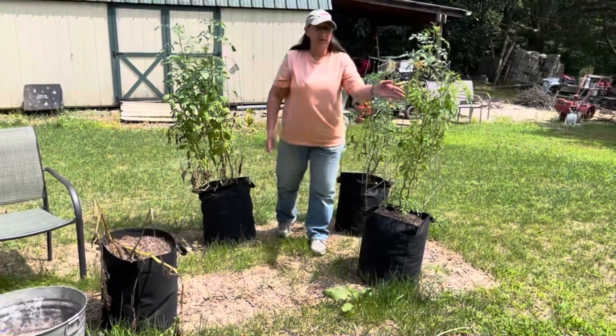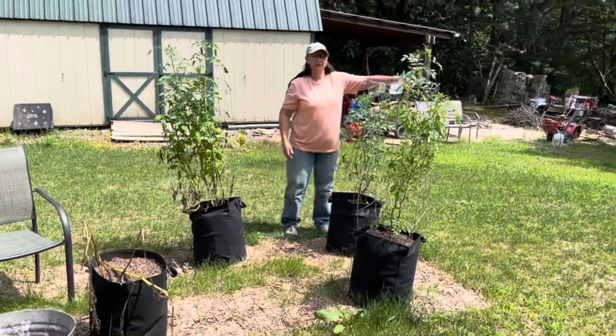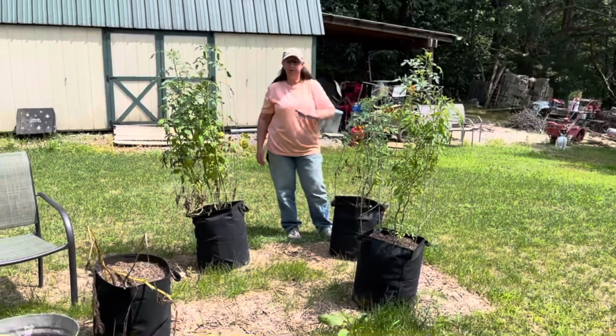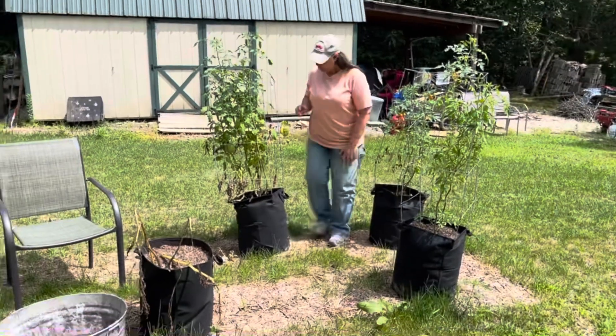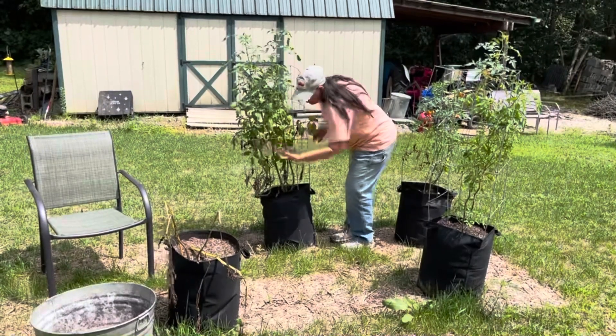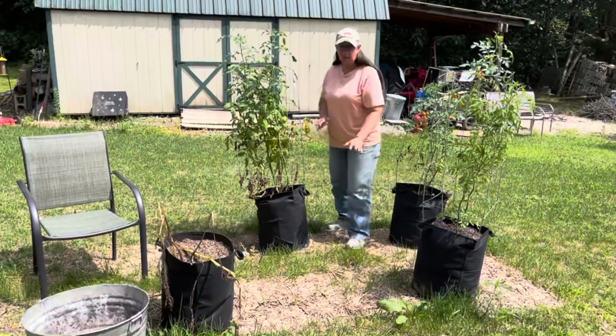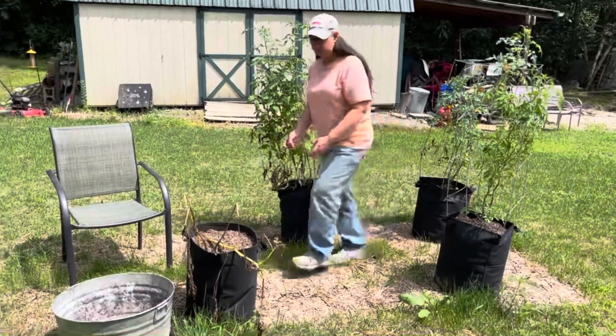This tomato plant is just now flowering, and this one has lots of little yellow cherry tomatoes — delicious. This one has hand-sized tomatoes on it right now, so it's done real well. They're not red yet, but they'll get there.